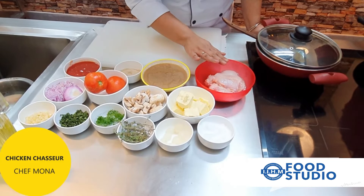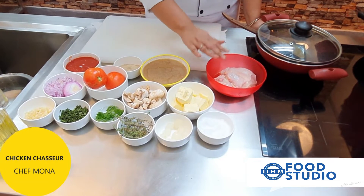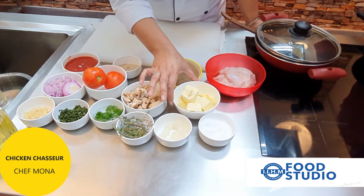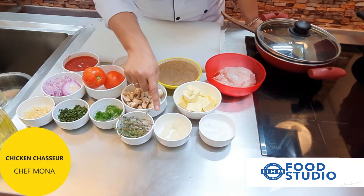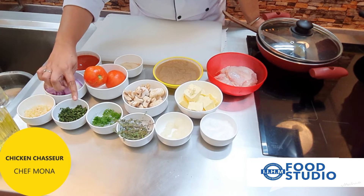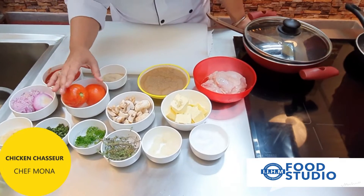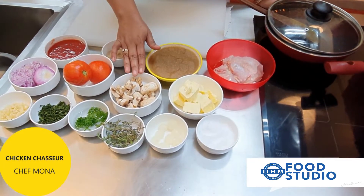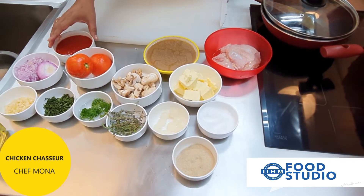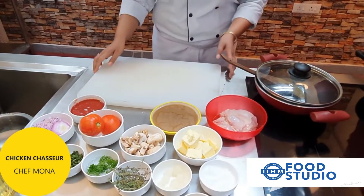We have chicken with skin — you can make this without skin also, but it tastes better with skin. We have brown sauce, which is one of the classical mother sauces. We'll be using butter as a cooking medium, salt for seasoning, shallots, fresh thyme, curly parsley for garnish, chopped parsley, garlic, chopped onions, chopped tomato for concasse, quarters of mushroom, pepper for seasoning, a little tomato puree for color, and some white wine.